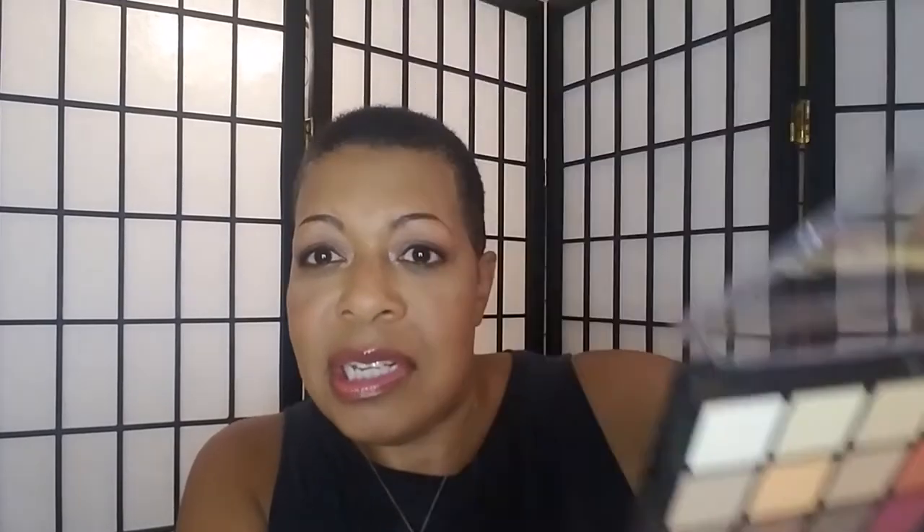These shades here — I can use any of these right here in my crease and slightly above the crease. This is great for inner corner for me. This is great for an ombre look. These are great for pops of color, and these here are great for deepening the crease. I cannot go wrong with the shades in this palette. If I just want something easy, pick up the palette and not have to put a lot of thought into it, this will work great for me.